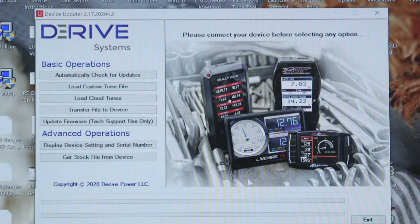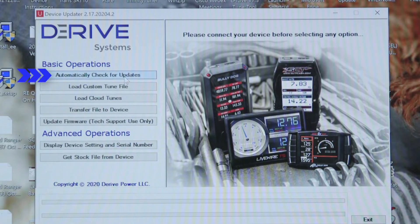With Device Updater open and your device hooked up to your laptop, choose the option Automatically Check for Updates. Device Updater will then recognize your device and check for available updates.